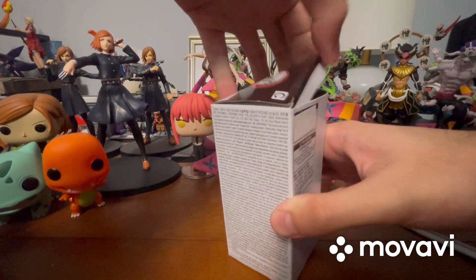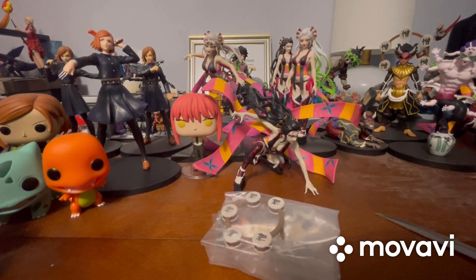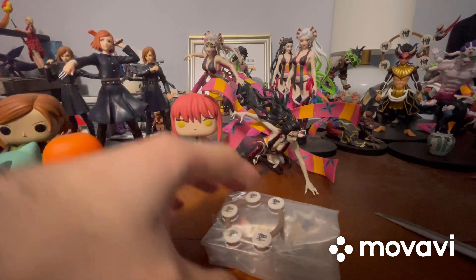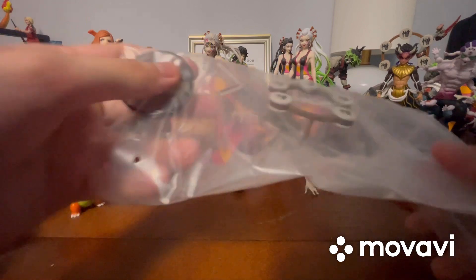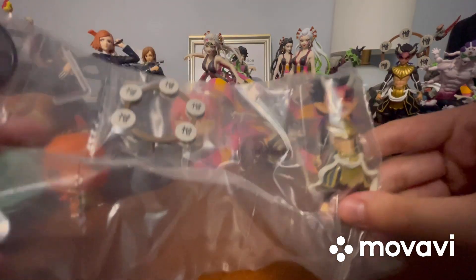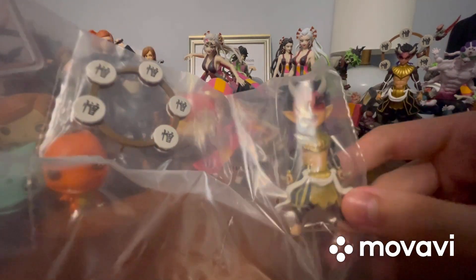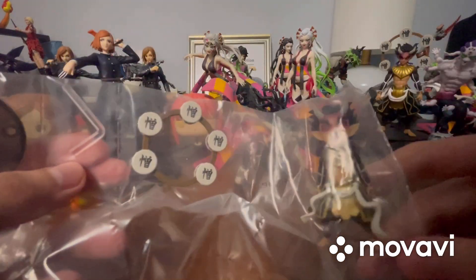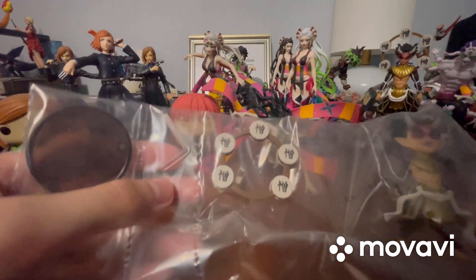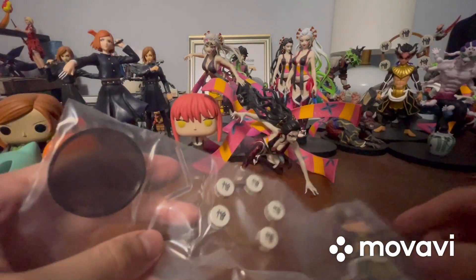Don't worry guys, I'm fine. Here we are. Let me set the box down and my knife down. Here he is inside the plastic. As you can see, he comes in separate pieces. This figure is already a bit wider and a bit bigger than I thought it was going to be. He comes in separate pieces, almost fully assembled. I'm going to cut the camera and I'll be back when I've got him fully assembled.